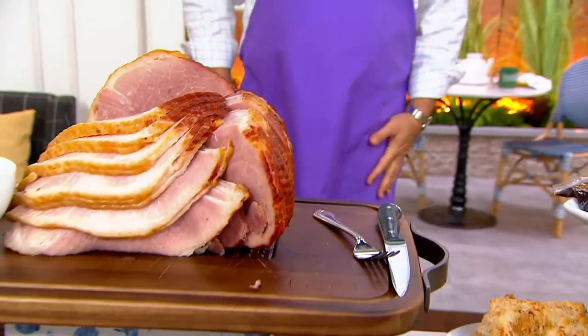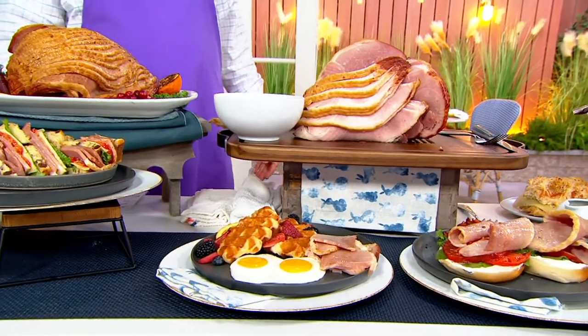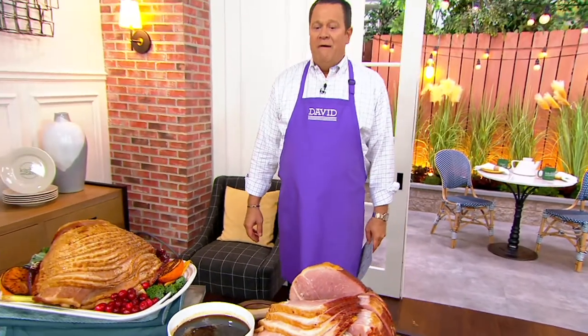What do you say we talk ham? And I'm not talking about a little bit of ham. I'm talking about a great big 8 to 10 pound spiral cut, fully cooked, fantastic Smithfield Carando ham.